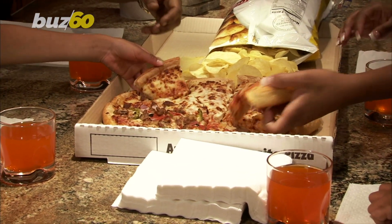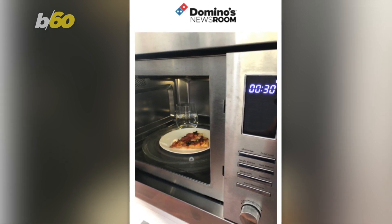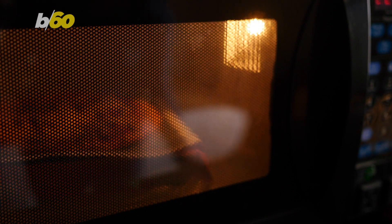For pizza lovers out there, you may have had to deal with soggy pizza when reheating a cold slice. But Domino's Australia shared a nifty tip: when you put your pizza in the microwave, add a half-full cup of water in with it, then turn it on for 30 seconds. However, the Domino's blog post did state it might not be crispy.